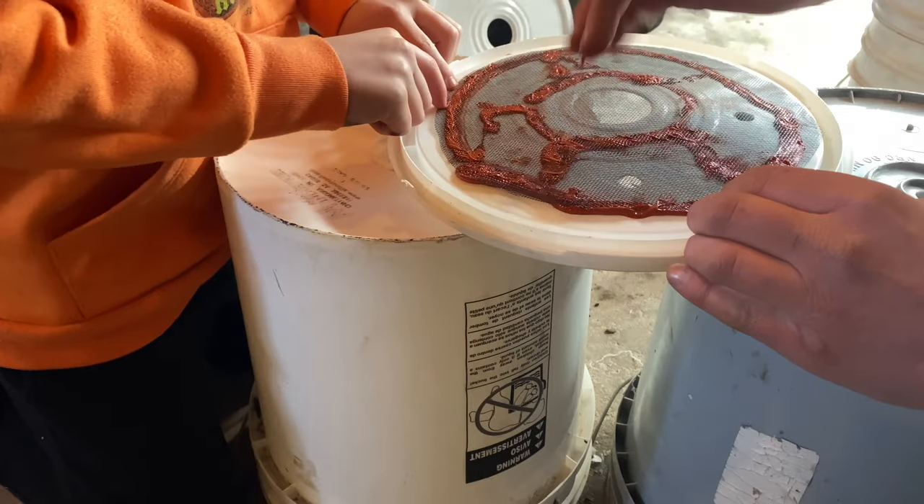I think that looks pretty good right there. We're going to let that dry a little bit. We're going to go work on something else and take a break and have some fun.